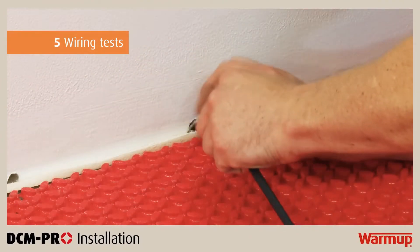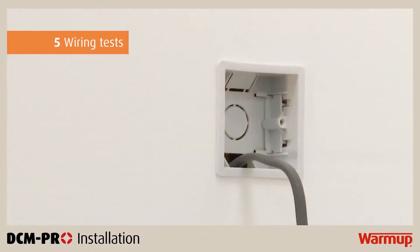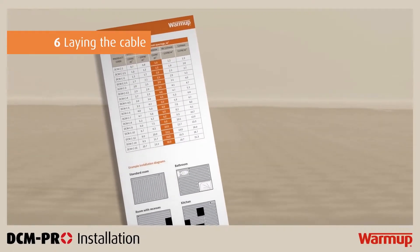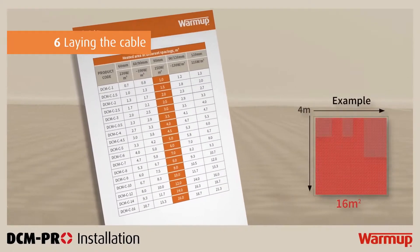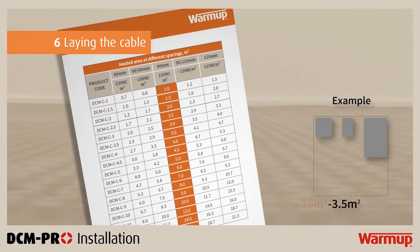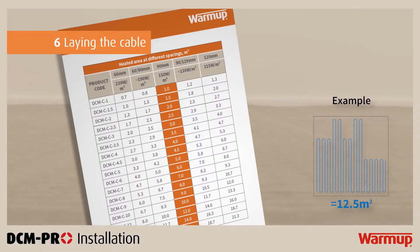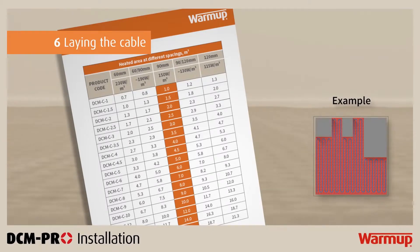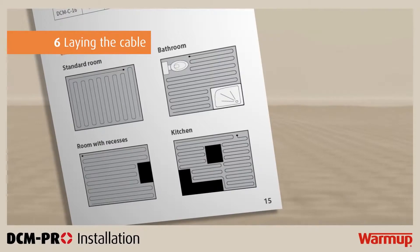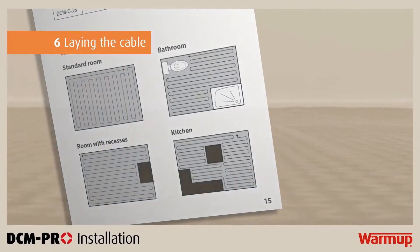Next, thread the cold tail up the wall and through the electrical back box. If you look at step 4 in your installation manual, you will find a table explaining what size cable you need to cover an area and the spacing required. We advise you consult this table before installing the heating cable into the DCM Pro mat. You will also find, on the same page, a series of diagrams representing room structures. For maximum efficiency, we advise you use these layouts to draw your own plans and follow your drawings when laying your DCM Pro cable.